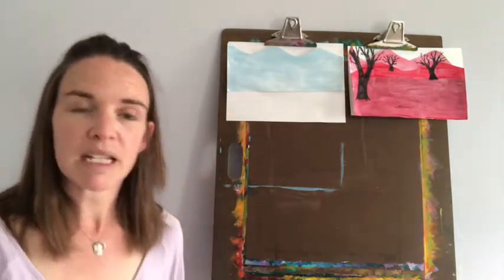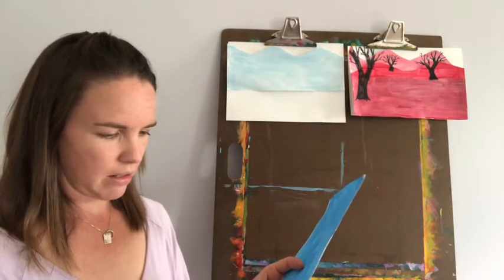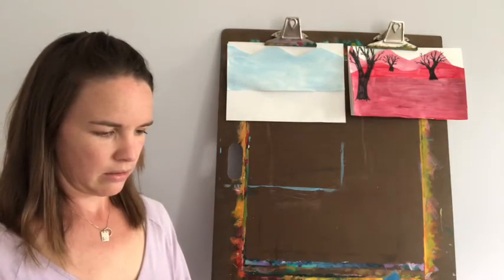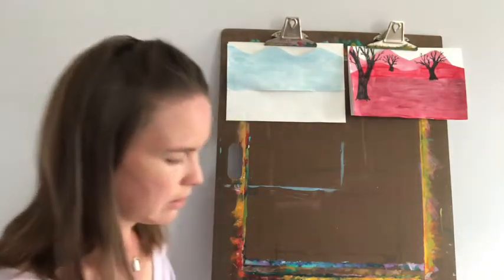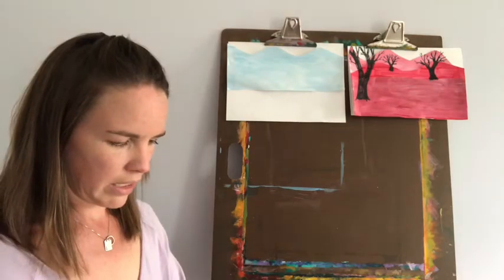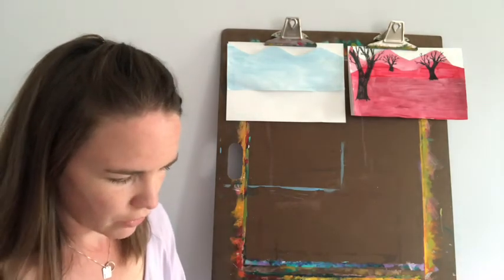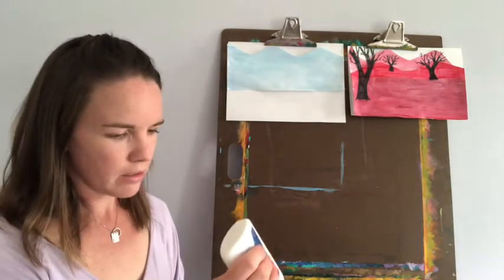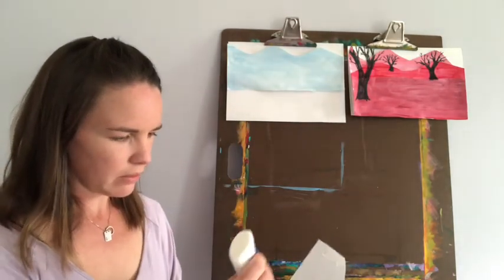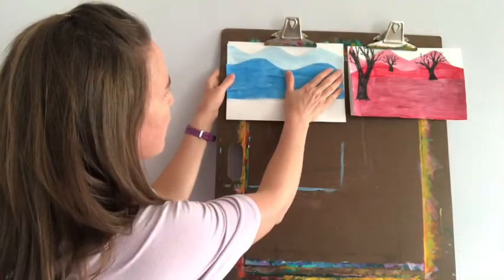My middle ground, my medium color — maybe I'll put some hills there. I don't want to cut too much off of this, just enough to show that I've got some hills. There we go — that looks pretty good. Put some glue on there. That's my middle ground, and that's going to go in the middle of my picture.